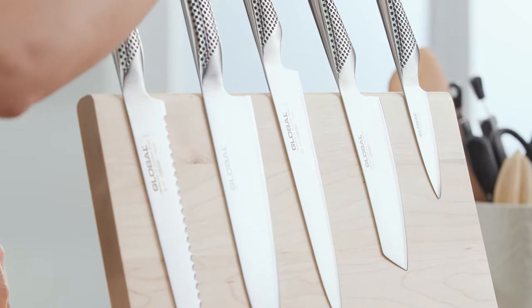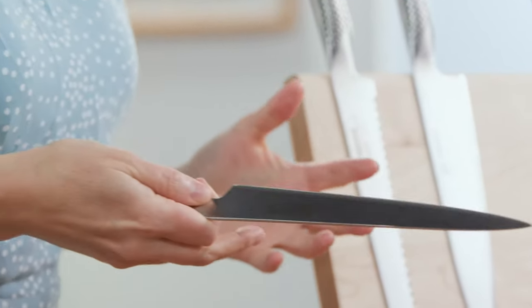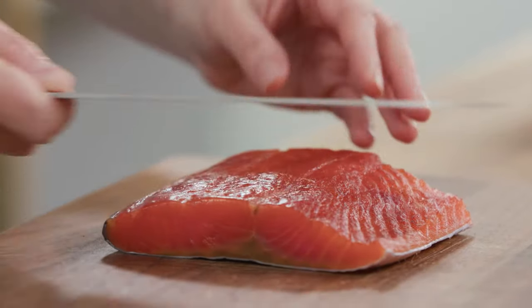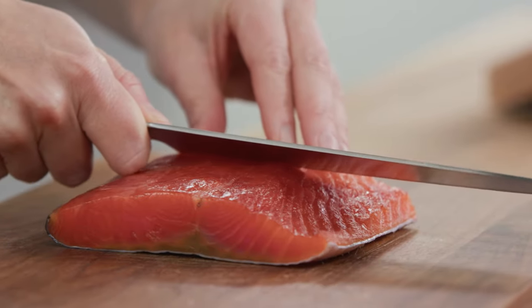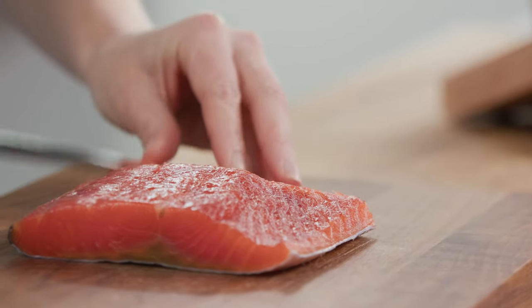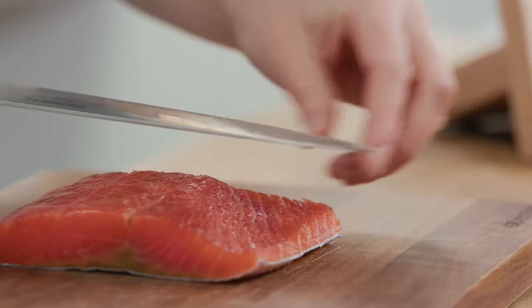Next one is the carving knife. This one comes out when I'm carving my roasts on the weekend. Its thin, long blade that's also flexible allows you to precisely slice. So for example with this cured salmon, I'm going to get beautiful thin, accurate slices by using all of the knife from the base of it to the top of it.